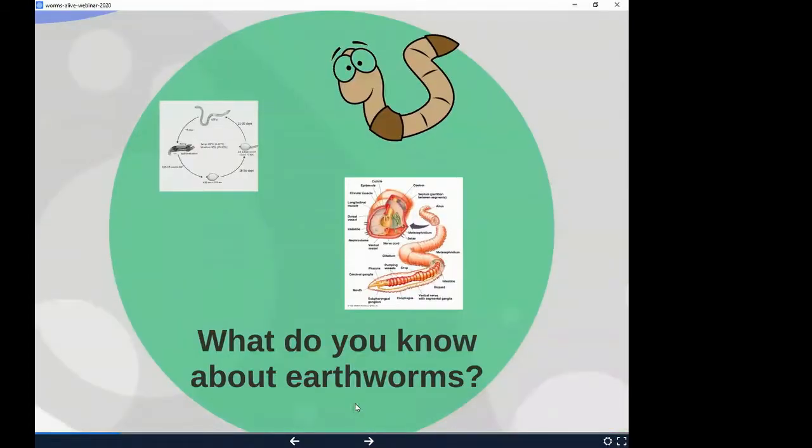What do you guys know about worms? I always ask my students this and they have an array of answers. One of the cool things about worms is that they are both male and female. So every single worm in your worm bin is able to breed or have babies.